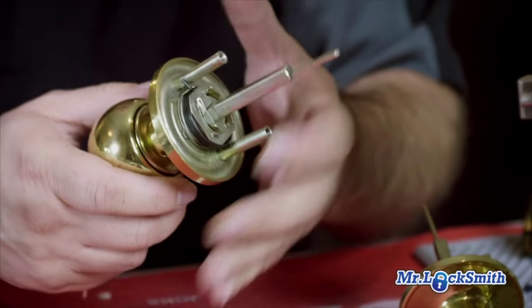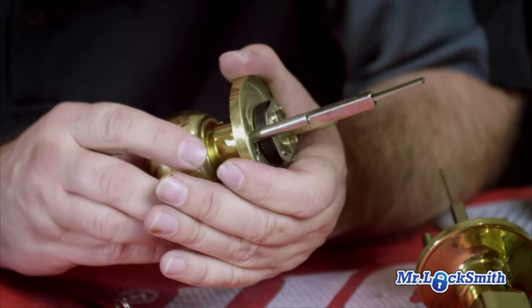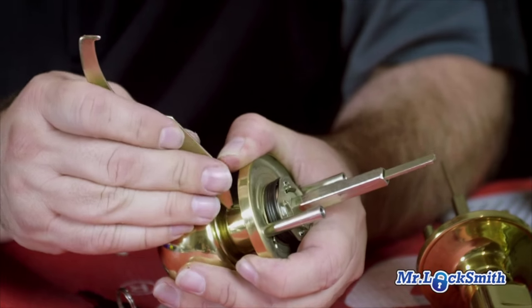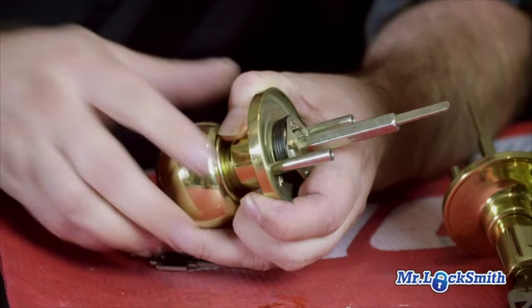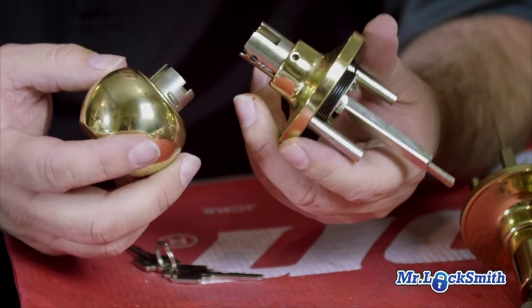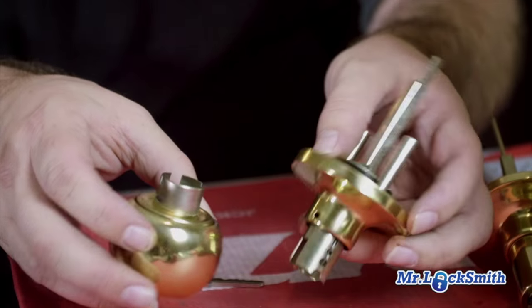So that's the knob set. Again, we're going to have it in the unlocked position — just turn the tailpiece. Rotate it until we see the retainer pin. Depress it, try to push at the same time, and pull it off. I really, really dislike these locks, but sometimes you have to re-key them. That's the knob set.